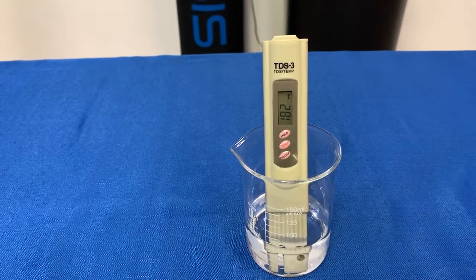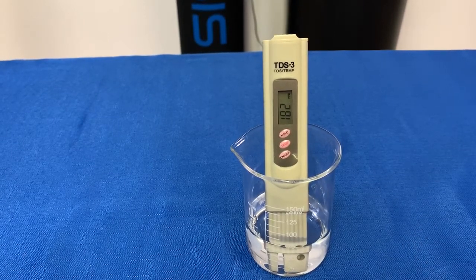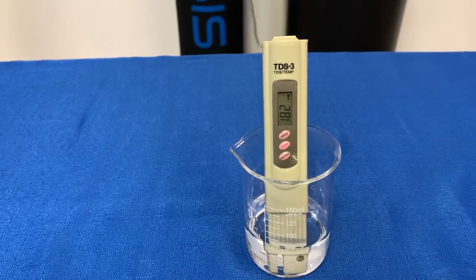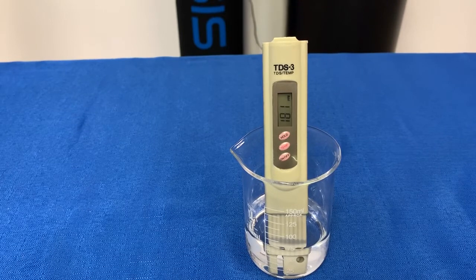So if you're looking to buy a water softener or find out what your hardness is, your most effective way to find out is to get yourself a hardness titration test kit.